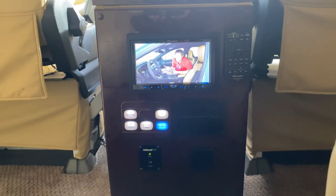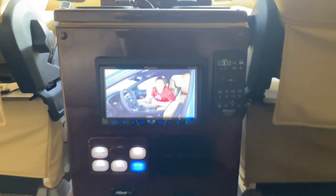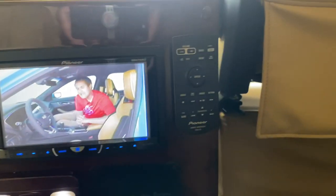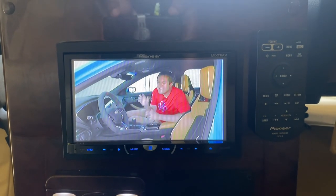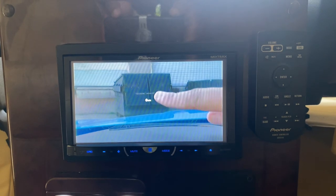Rear console — the Pioneer head unit. This has DVD capability, satellite radio, and HD radio.